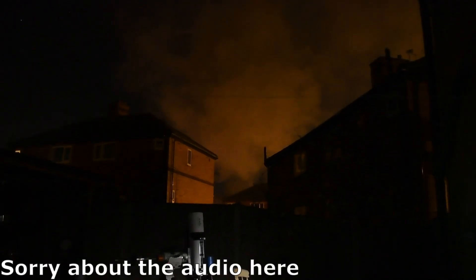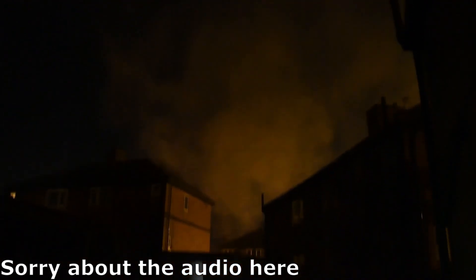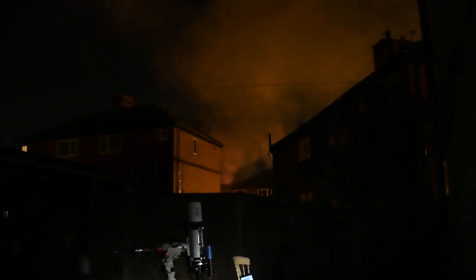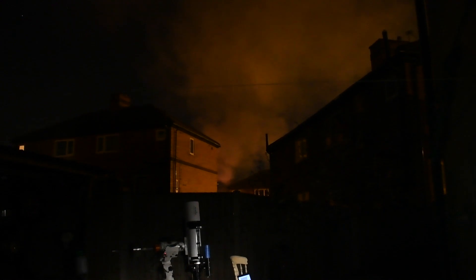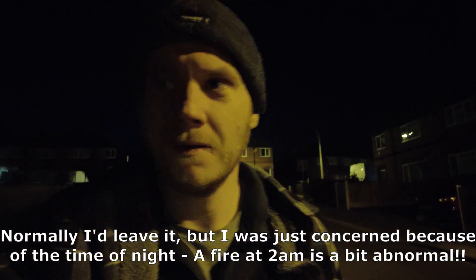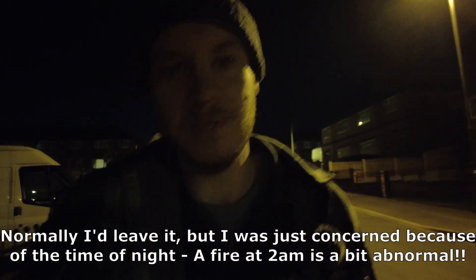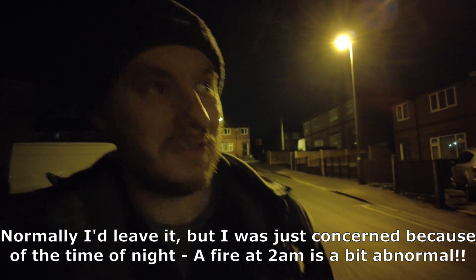Unfortunately the smoke's got quite a lot worse — it's kind of just blocking out the sky at this point. I think I can almost see the flames on camera. I'll be keeping an eye on this and making sure it looks like it's just in someone's yard and not actually someone's house. I've just been out for a little walk to check on that fire — fortunately I can see the occasional lick of flame from whoever's yard it is, so I don't think anybody's in any immediate danger, but it was a bit of an adrenaline rush at two in the morning.